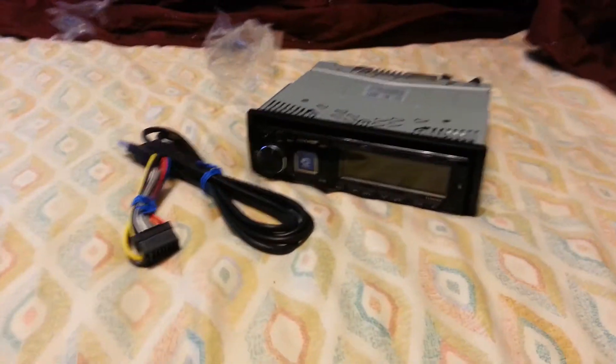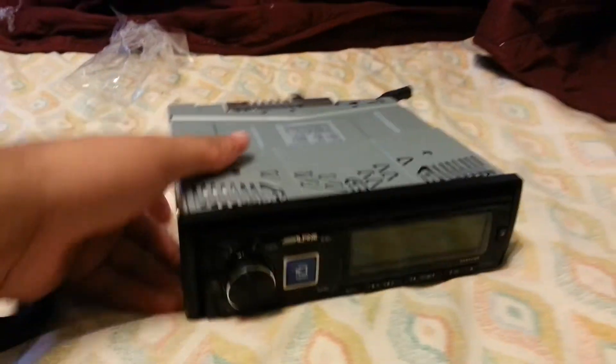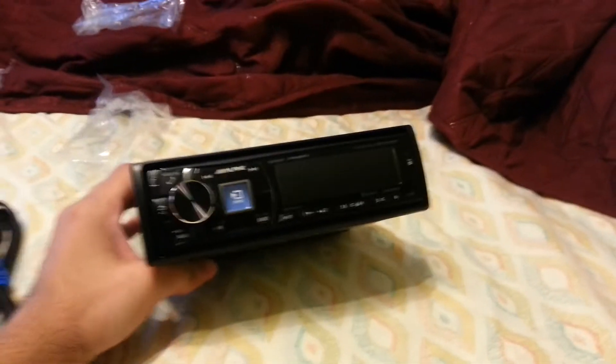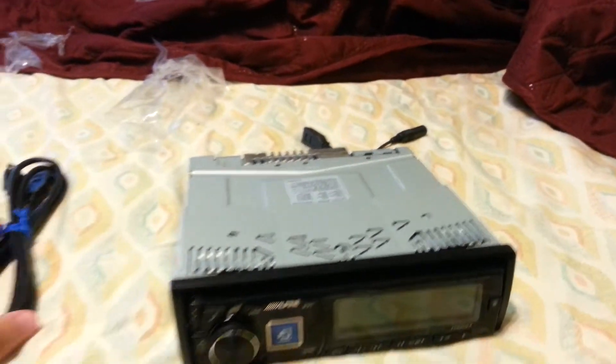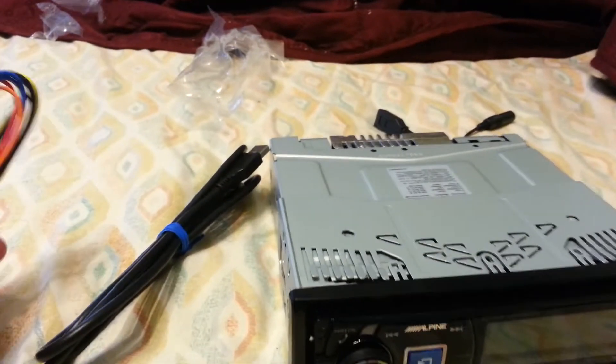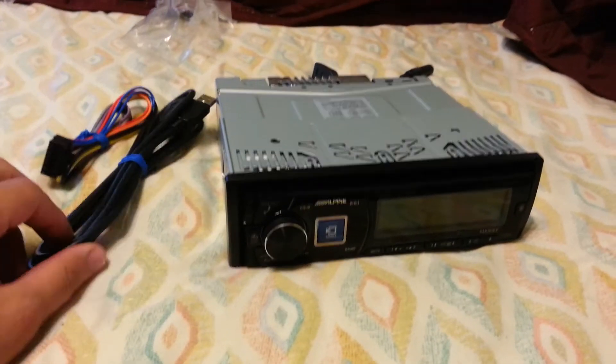YouTube, Ken Dan here. I got a little — actually a big update. I got this new Alpine deck in, this is the HD 149BT. Pretty badass deck. I actually got something special coming in with it too — that will be the Rockford 360.3, and Jelly Jeff.